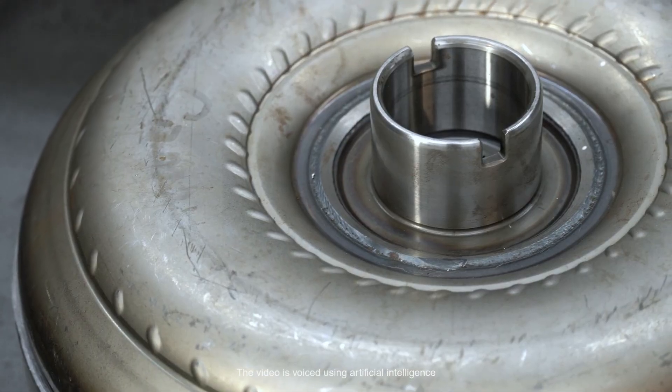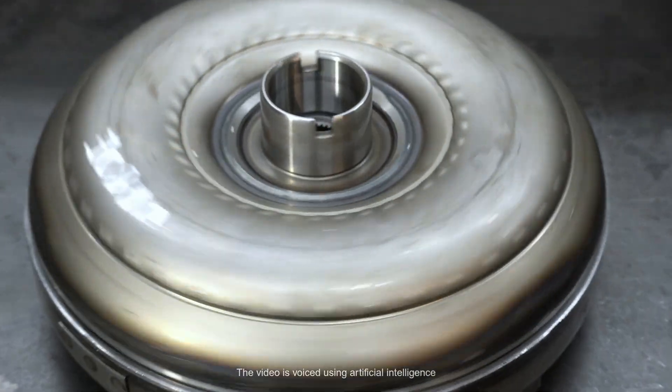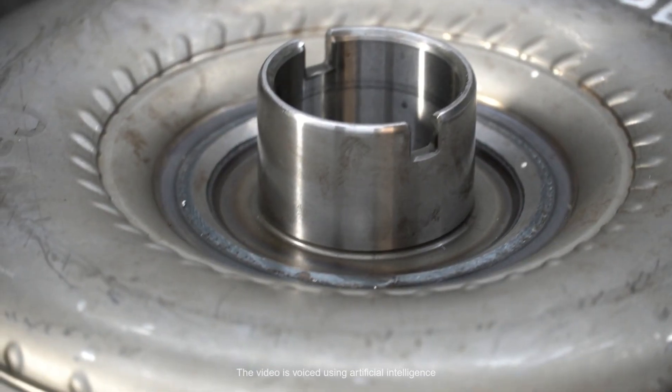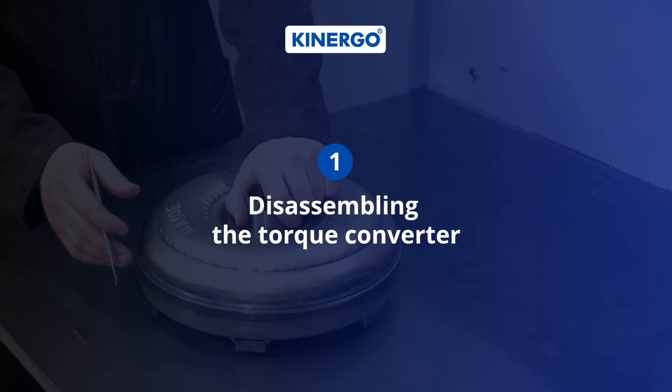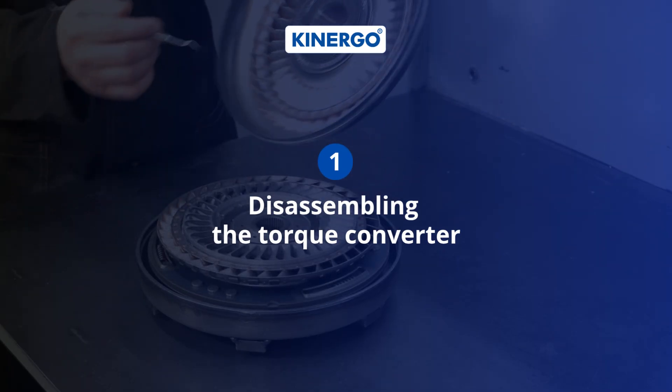In this video, we'll demonstrate the entire rebuilding process of the AISIN Warner UA80E torque converter, starting with disassembling the torque converter and ending with its assembly. First, let's disassemble the torque converter down to the lockup unit.